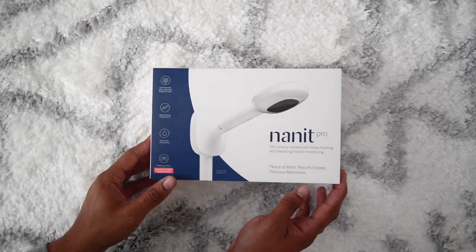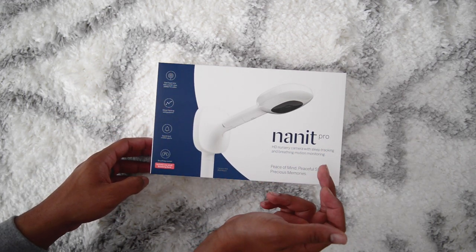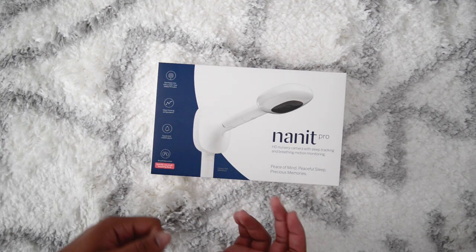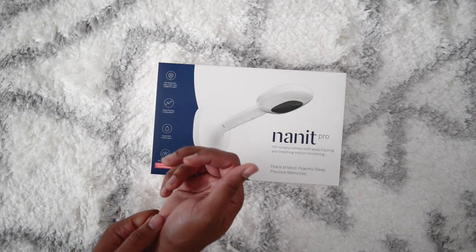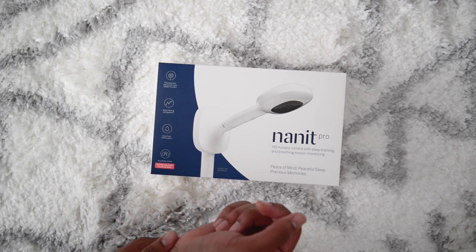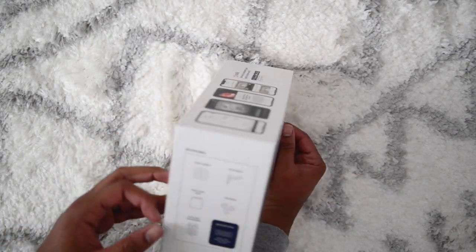Getting into this unboxing — right here on the cover it just says Nanit Pro HD nursery camera with sleep tracking and breathing motion monitoring, peace of mind, peaceful sleep, precious memories. Overhead view with crystal clear 1080p HD video, sleep tracking and guidance, sound and motion alerts, breathing motion, and it includes one small breathing band.